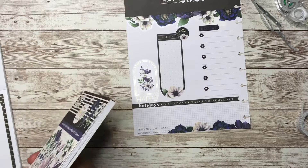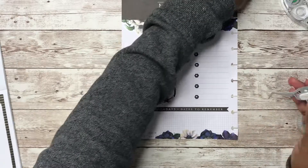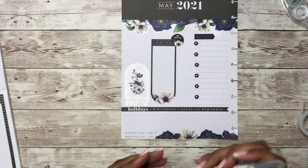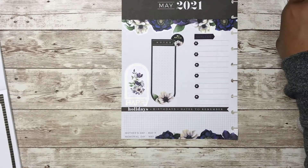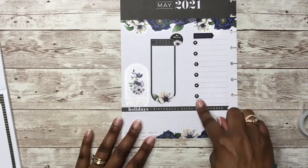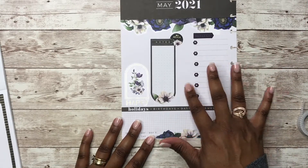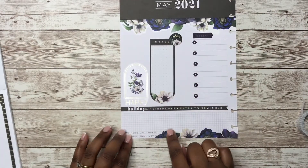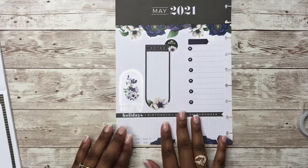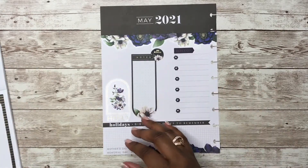All right y'all, so I think this spread is done. It's simple, it's functional for me for the month of May. It's got my reflections here — I have a box for me to reflect on, I have a column here for goals for the month, and then I'll put down any birthdays that I have for the month of May. So let's put these pages back in my planner.